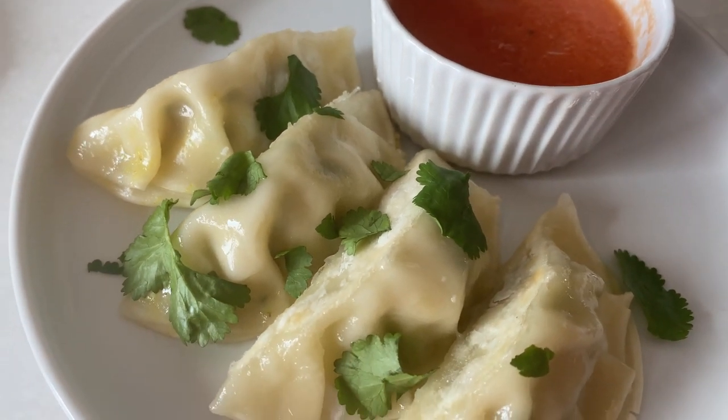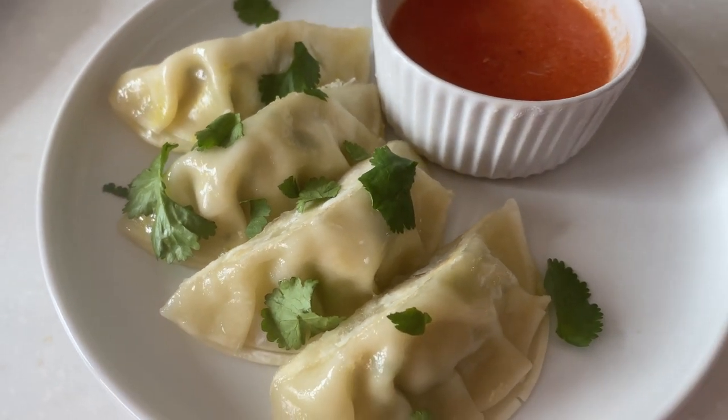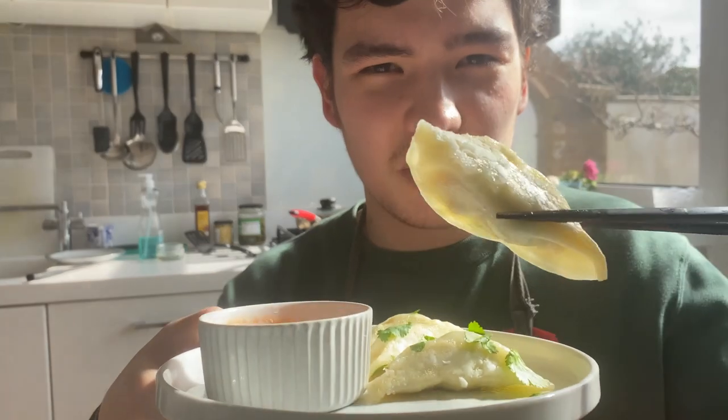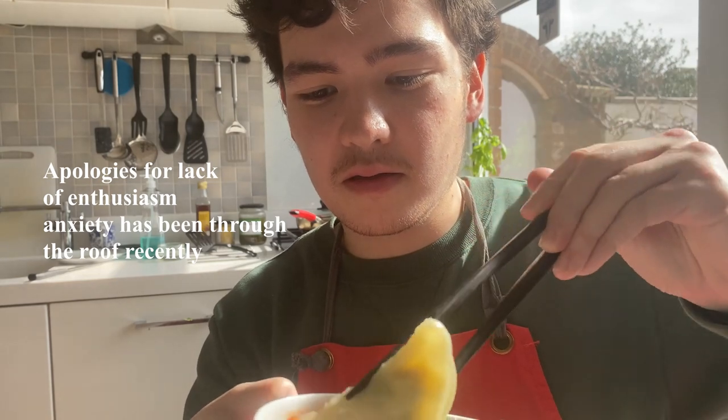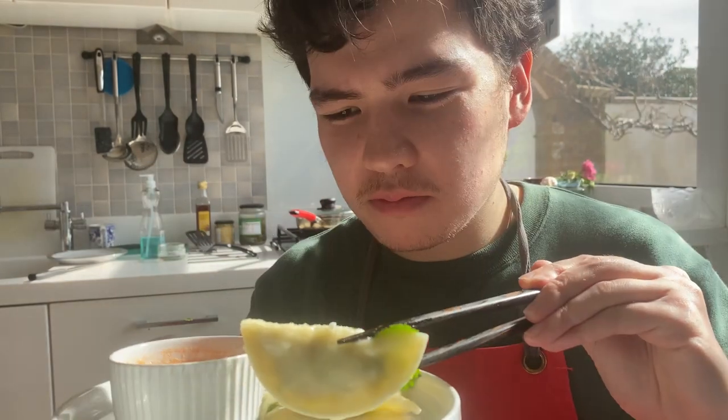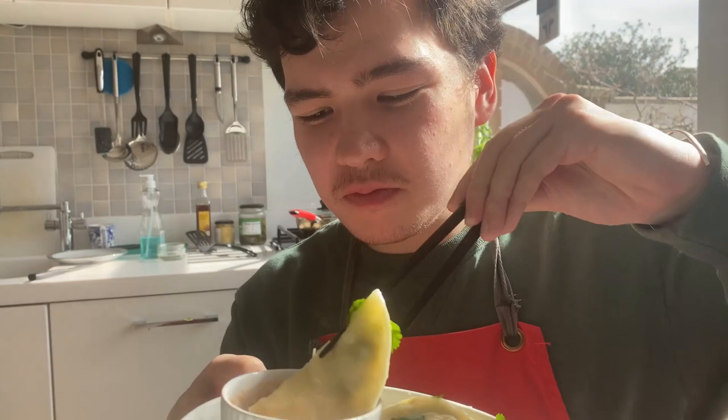Now let's try the chicken momos. The Nepali momos — they're filled with chicken mince. I tried not to get them crispy on the bottom because they're meant to be steamed. And this is the tomato chutney that goes with them. They've got a nice kick to them, perhaps a bit too heavy on the coriander, I think.